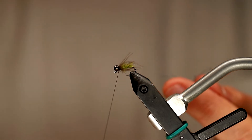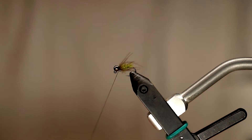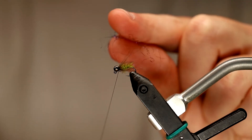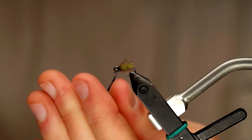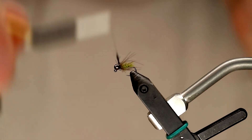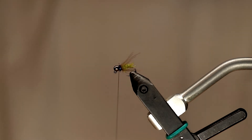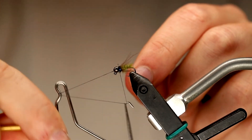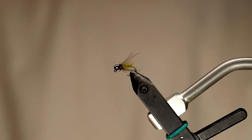Now I'm going to take a little bit of ice dub in UV black for the collar. You could use natural or synthetic materials for the collar, or even whip finish right now and call it quits. But I like tying this in — it's got a little bit of subtle flash to it, and if you brush this stuff out you can create kind of a buggy little leg effect. I just have a tiny bit of this UV black ice dub on here. I'm going to make a little noodle and wrap a little collar, then whip finish. Normally I would use a tiny touch of Zap-A-Gap brush-on super glue, but I just don't have any in front of me right now.